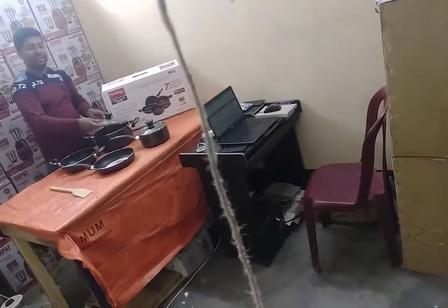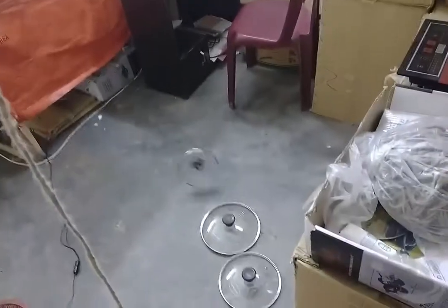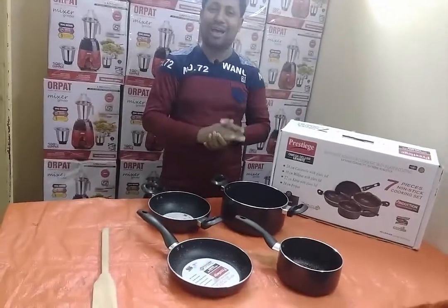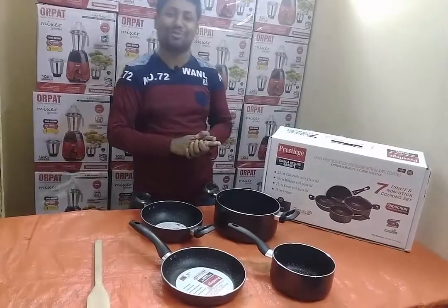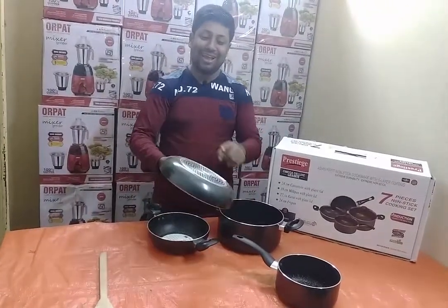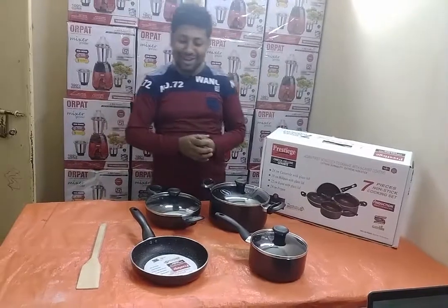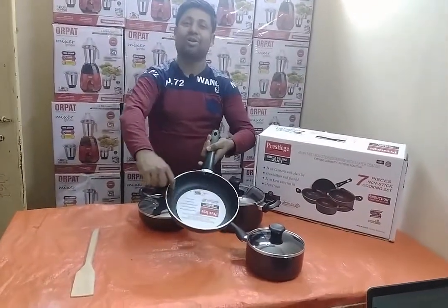Look at that! So, this is the non-stick from the Prestige company. This is the Marble Coating Non-stick.